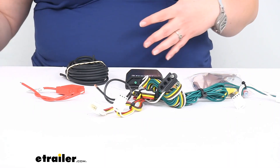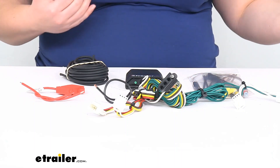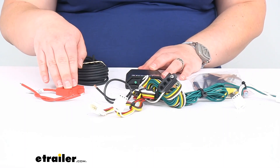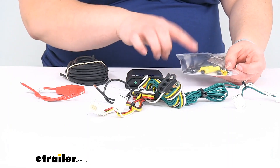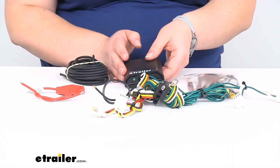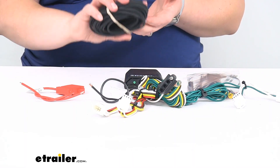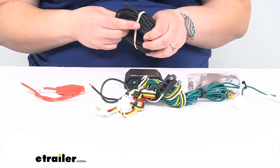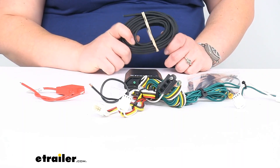We won't have to worry about any transfer of shorts or anything like that from our vehicle's wiring to the trailer and vice versa. The box protects us from that, as well as the fuse holder with a 10 amp fuse. It also comes with zip ties, butt connectors, and some double-sided foam tape. That tape helps you mount this in a nice secure spot. You want to use those zip ties whenever you're running the bulk wire to make sure it doesn't hang down below the vehicle or get snagged anywhere, and keep it away from anything hot or moving, like your suspension or exhaust.